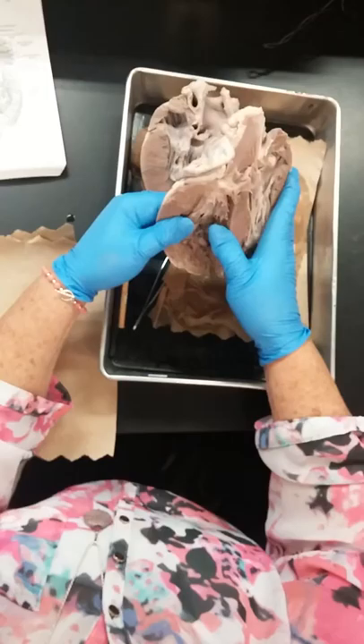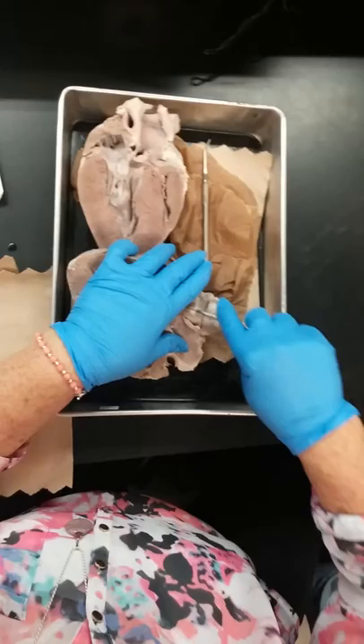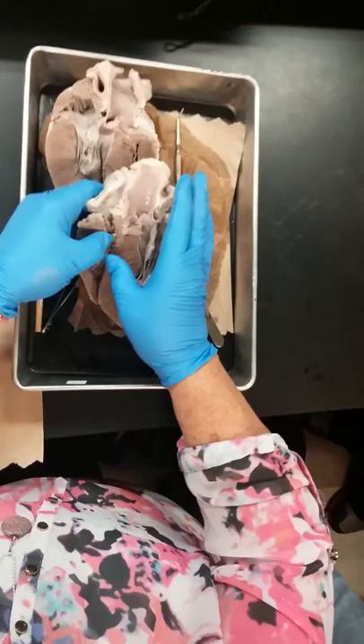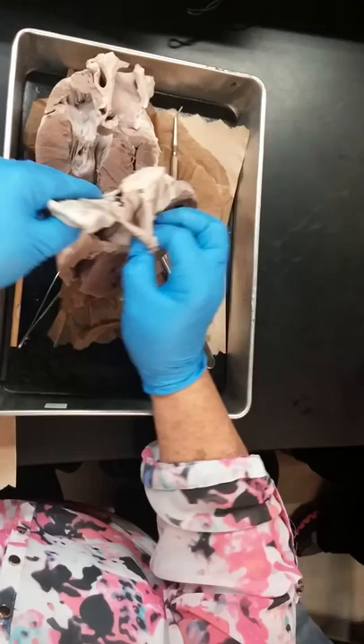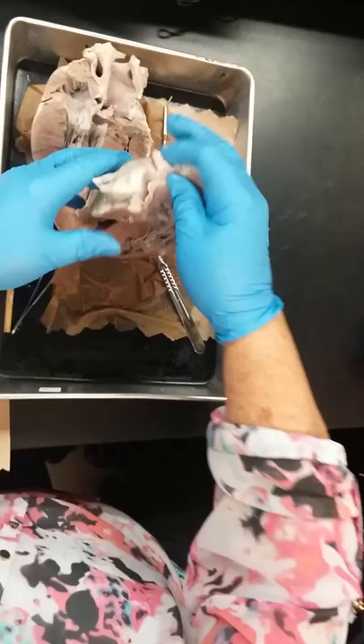I'm going to open up the right atrium for you. All the space above the valve — here is the atrium, all of this. Here's your pectinate muscle. Your right atrium. The opening coming in here would be your vena cava, coming in to the right. That's your epicardium here.